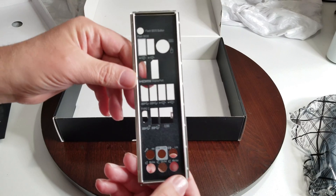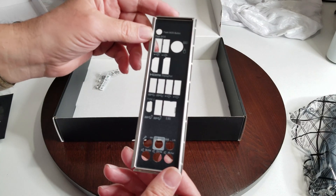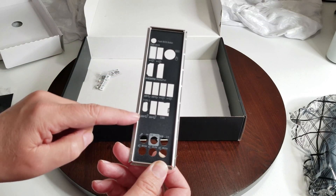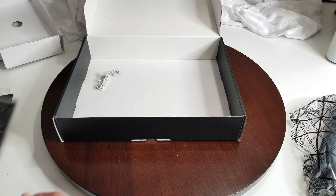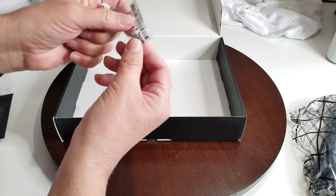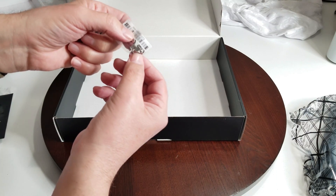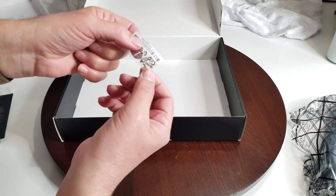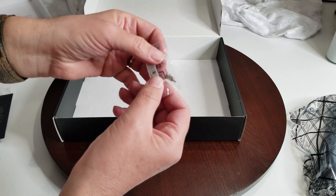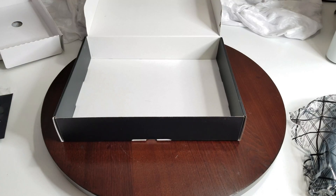Let's get out the IO shield and have a quick look. It's a little nicer than some I've had. It has the flash BIOS button and everything is labeled. There are also things for your M.2 drives — a little bigger than I'm used to, probably just because of the motherboard itself. That's all we get inside the box.